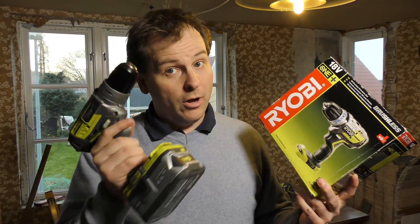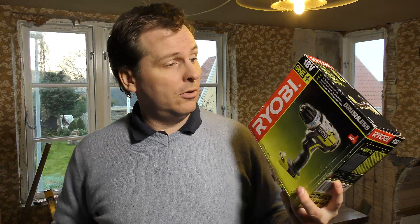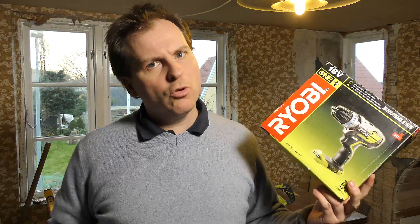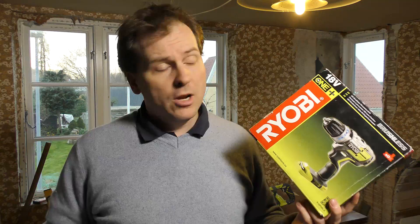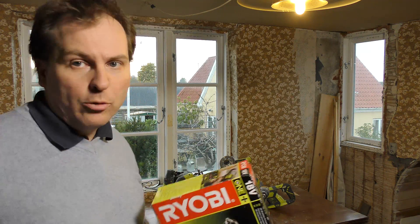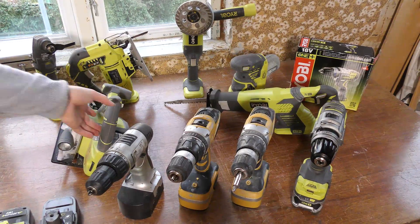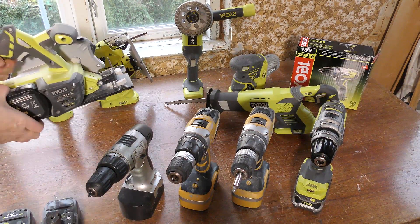Some moron bought a drill, showed it off, and forgot to end the video — so I've been using this drill for a couple of projects, mostly the solar charging battery bank. I didn't finish the video and when I was editing the footage there was no ending. So I've prepared an ending: behind me is my collection of Ryobi tools — let's go see those.